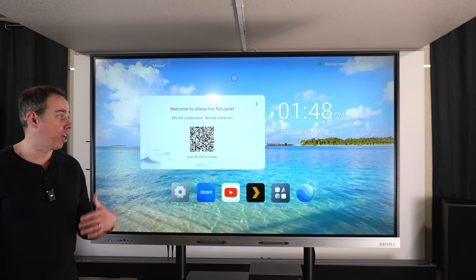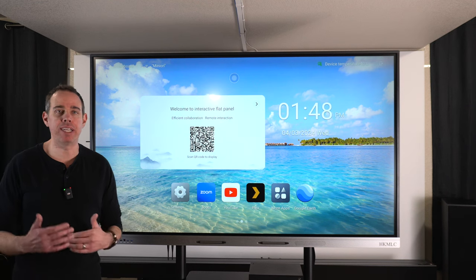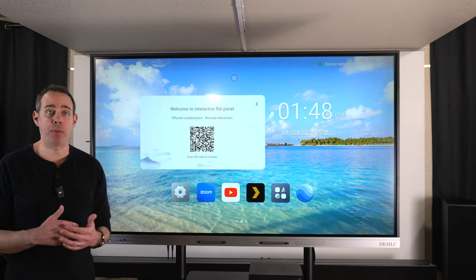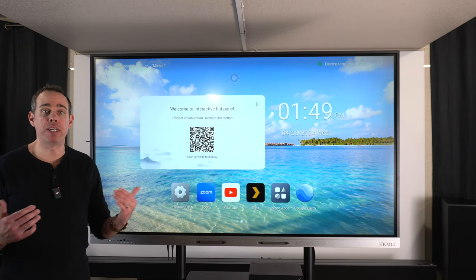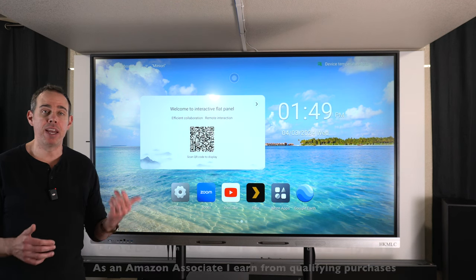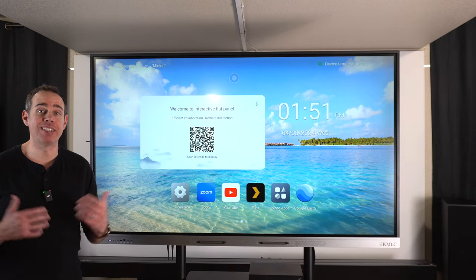In this first part we're going to go over the whole SmartBoard and I'll show you everything it can do and all of its features. Then in the second video we'll take a deeper dive — we'll see what we can connect to it, what it looks like, and go more into the technicals. This monitor also comes in different sizes in case 75 inches is too big, and product links will be in the video description.